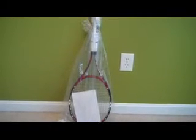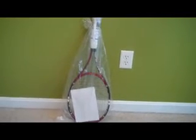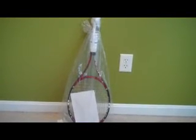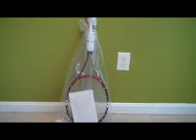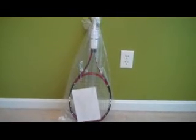Feedback I've gotten is that clients like the racket specification sheet and all the detail provided, having that right there on the handle when they get the string job back. And I also like that additional touch of having the racket put inside a poly bag. That's it gang — I appreciate you watching this, thanks for checking in.